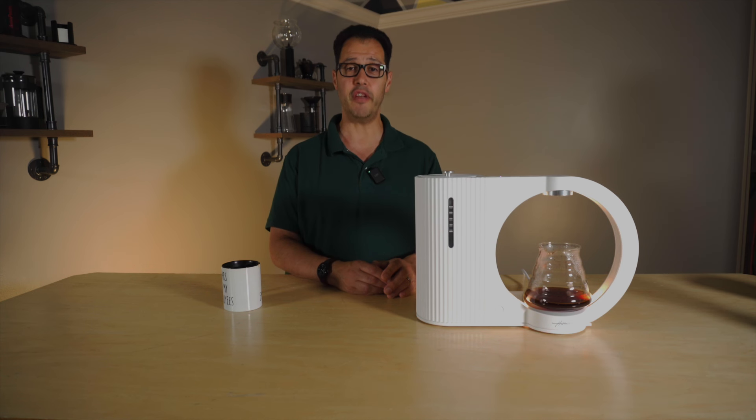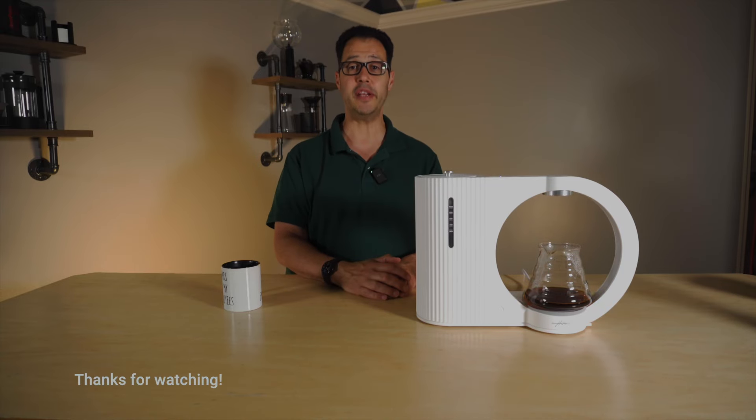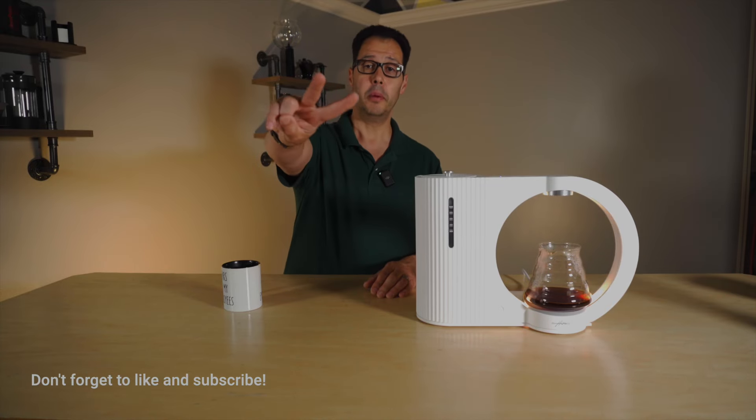I hope you enjoyed the video. Let me know in the comments what you think of this brewer — would you buy something like this? Have a great day, everybody. Take care.